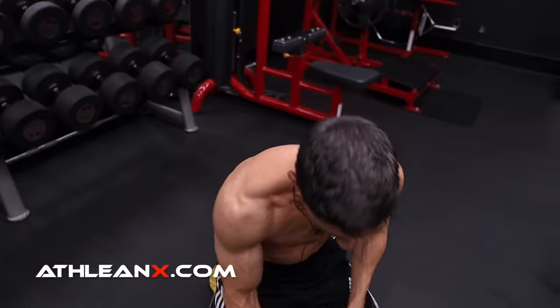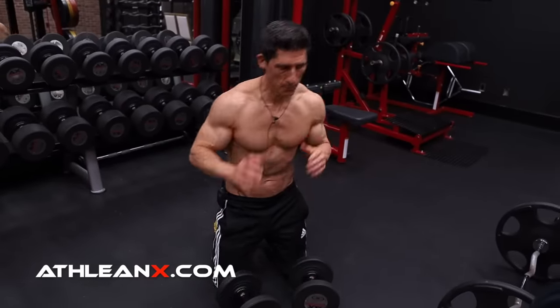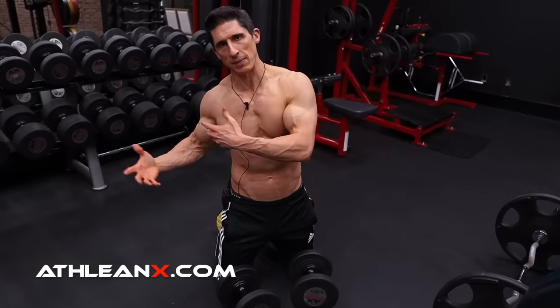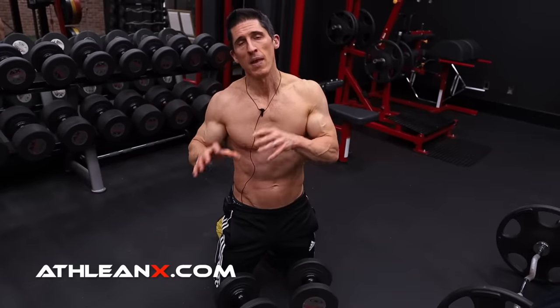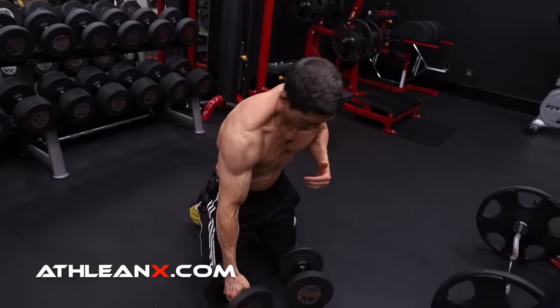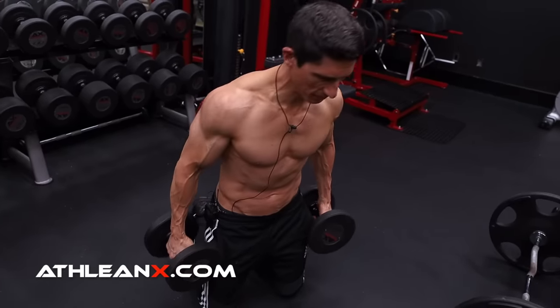So here's what we do. We grab a set of dumbbells on the ground, kneeling. You can do this standing, but the benefit of doing the kneeling position is that you get away from some of the momentum that you might use from your lower body. I want to load this exercise a little bit heavier, but make sure that the rear delt and the mid delt are doing all the work. So I get in this kneeling position and grab my dumbbells.